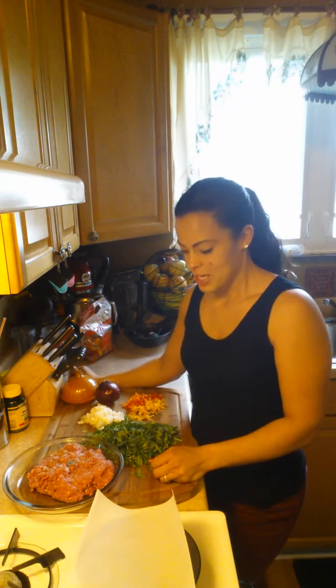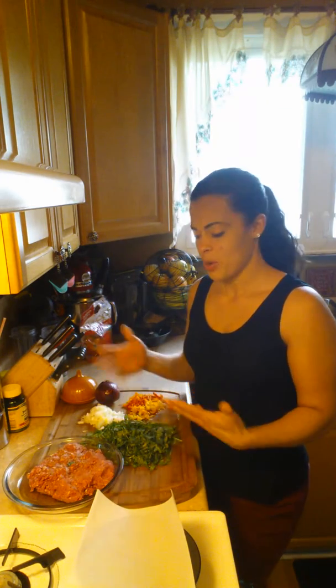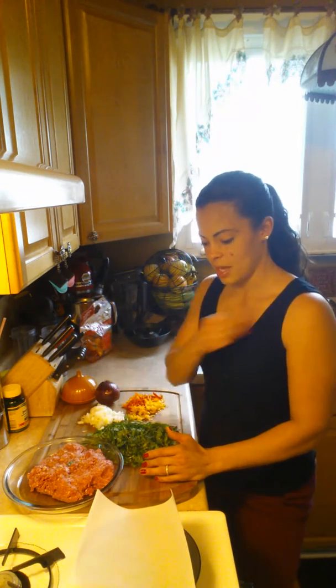Do you ever wonder, when you're eating well, if you can still have a burger? You see people eating burgers and you say no to so many different foods. In reality, there are a lot of foods we can still make — we just have to change our cooking method and change the ingredients we're using to make things like burgers.